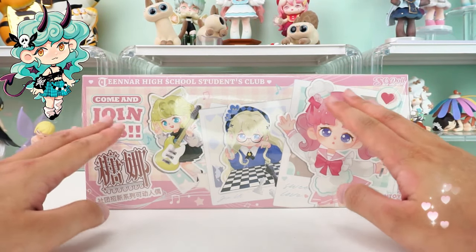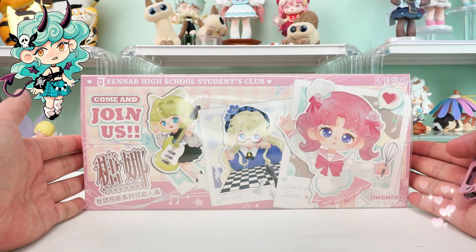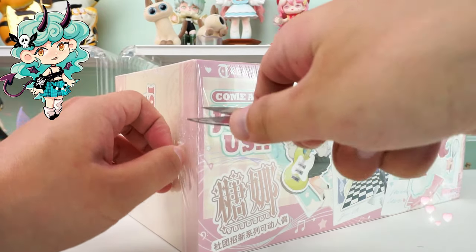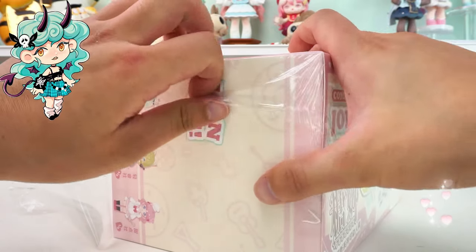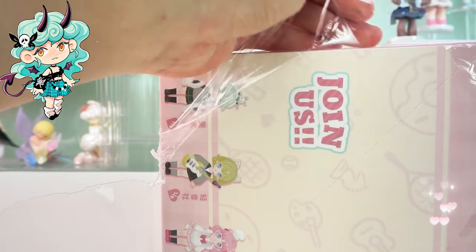Hello, I am Kiki from Kika Goods. Today we are going to unbox the Teenar High School Students Club Series action figure BJD Blind Box. Before we dive in, if you're new here, don't forget to hit that subscribe button below so you won't miss any of our future unboxings and reviews.